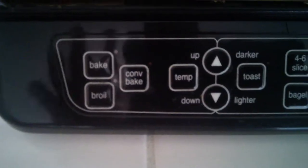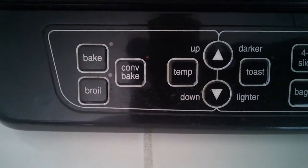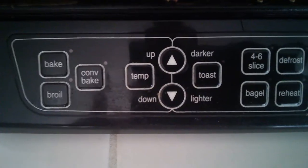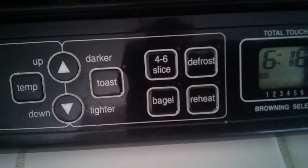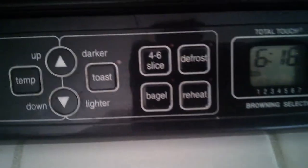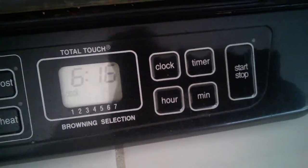Now this is basically the bottom of the Cuisinart. These are the buttons displayed right here: you've got bake, broil, conventional bake, temperature, toaster. The arrows up and down are for the temperature, for the degrees. You've got some other options right here: bagel, defrost, and four to six slices — in regards to bread and stuff like that.